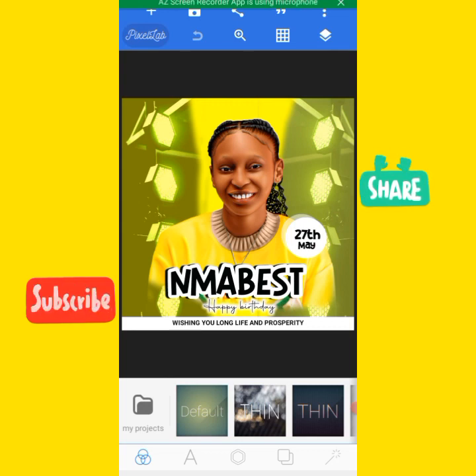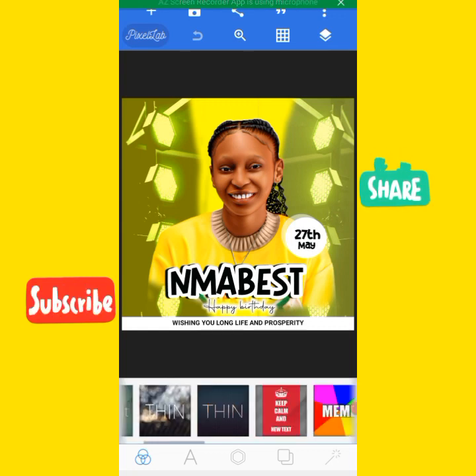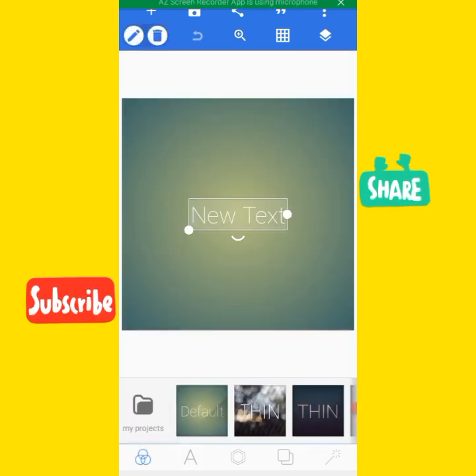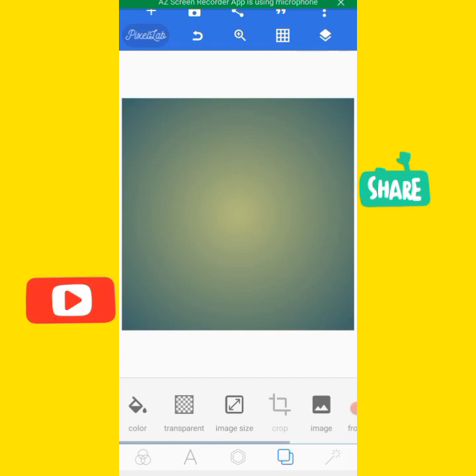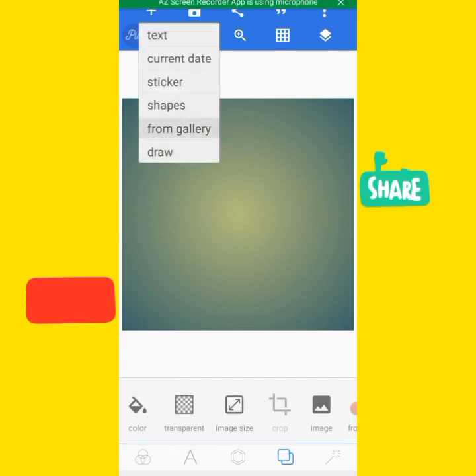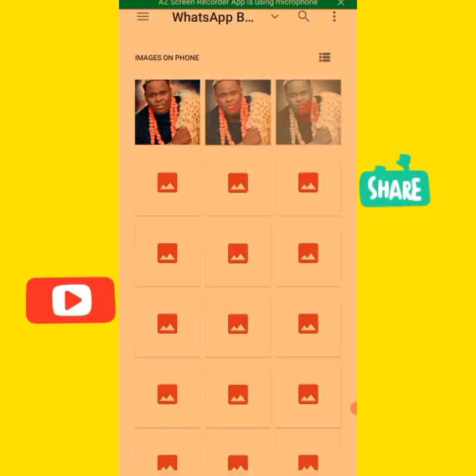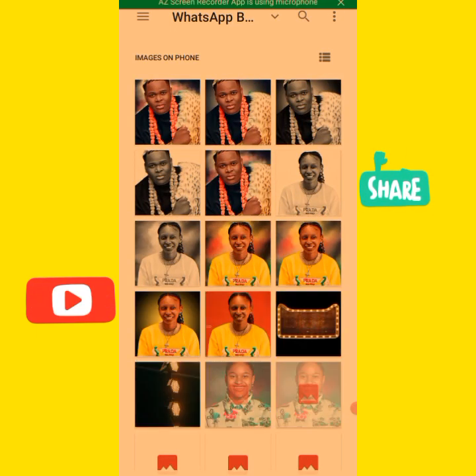I'm going to start the design from scratch. I will change the canvas to default, then delete this and go and import the background I'm making use of here. Let's just allow it to open so we can select what we need.